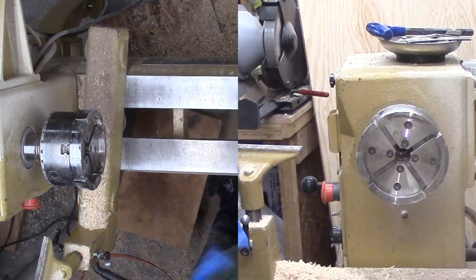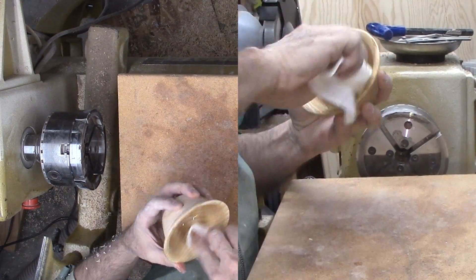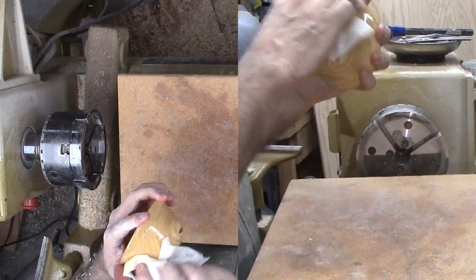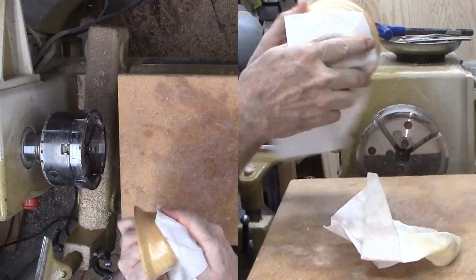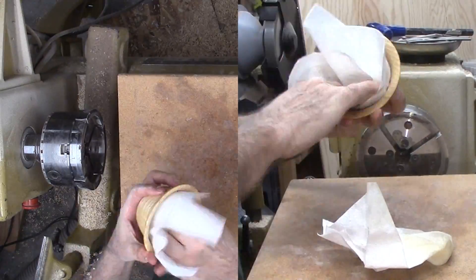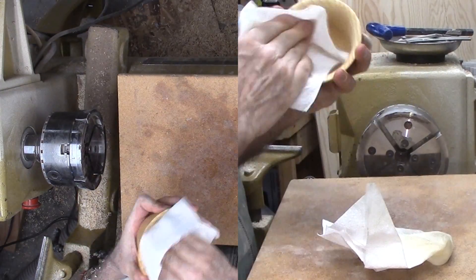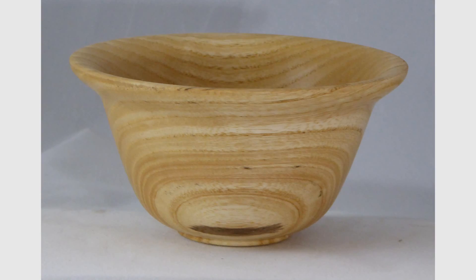I like my little bowl. It has a nice weight and complements the earlier one from the same species of wood with the reverse slip. If I get another block like this, I'll turn one without a brim. What other styles can I think of? That's all for this little bowl. Please give this video a thumbs up, subscribe on my website and tell your friends.